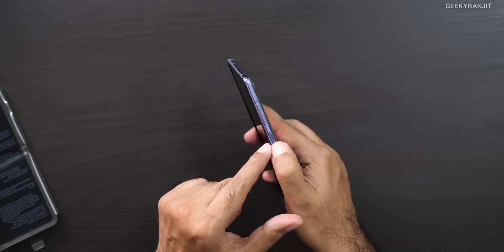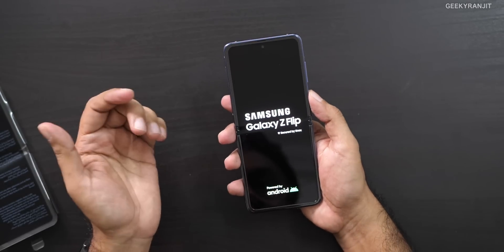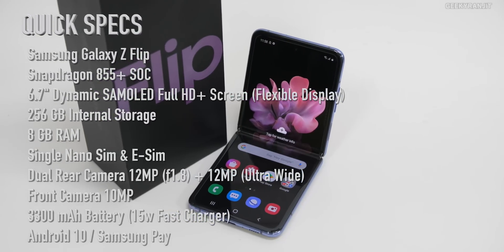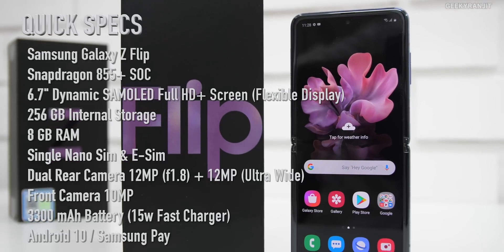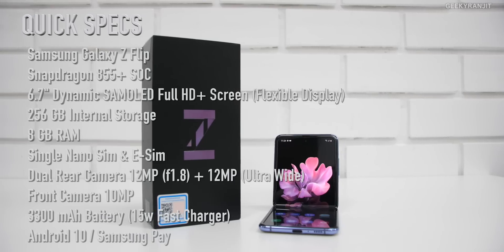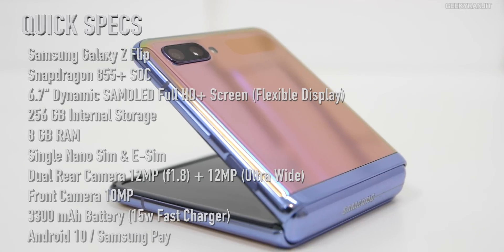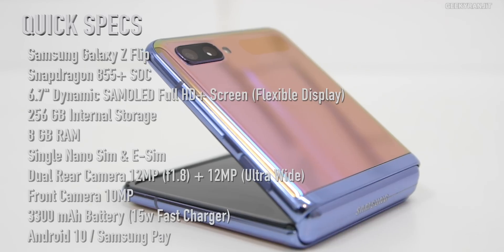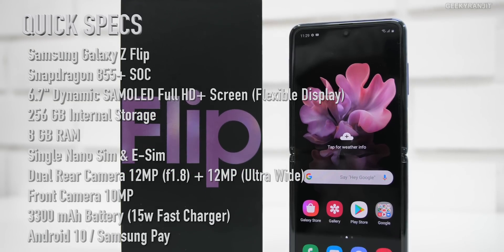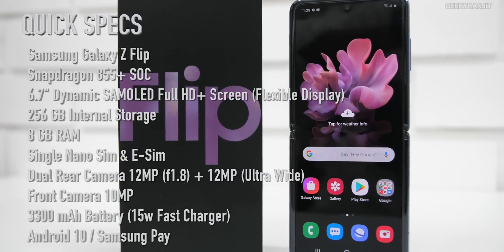This button is both the power on/off and the fingerprint scanner, just like the Poco X2. Let me give a configuration overview while it boots up. The Galaxy Z Flip has a 6.7-inch Dynamic AMOLED flexible Full HD+ screen, powered by the Snapdragon 855+, with 8GB of RAM and 256GB of storage. It has a dual main camera setup of 12 megapixel and 12 megapixel ultra-wide, a 10 megapixel front-facing camera, a 3300mAh battery with a 15-watt charger, and it also supports wireless charging and Samsung Pay.